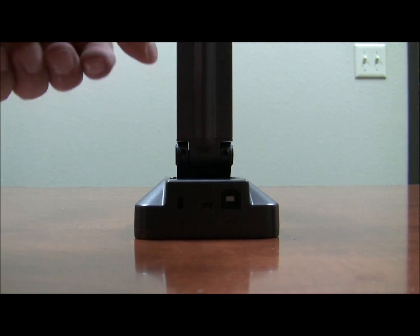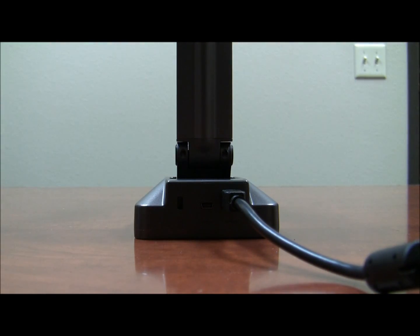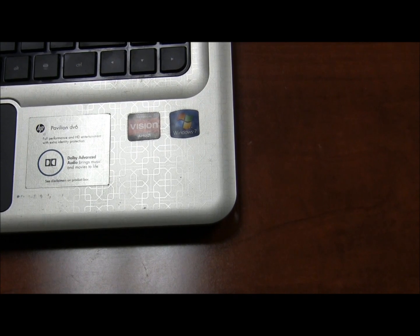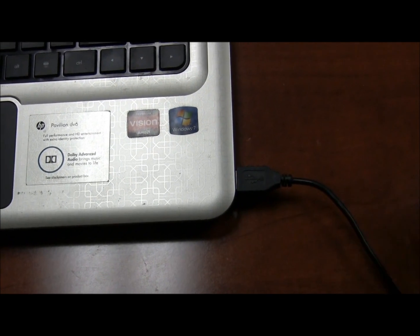Hi, this is John from the Hovercam, and I'm going to help you set up your Solo 5 document camera. In the back of the Solo 5, you're going to find a slot to insert the USB, and then the other end of the USB cable you're going to insert into an available USB slot on your computer.